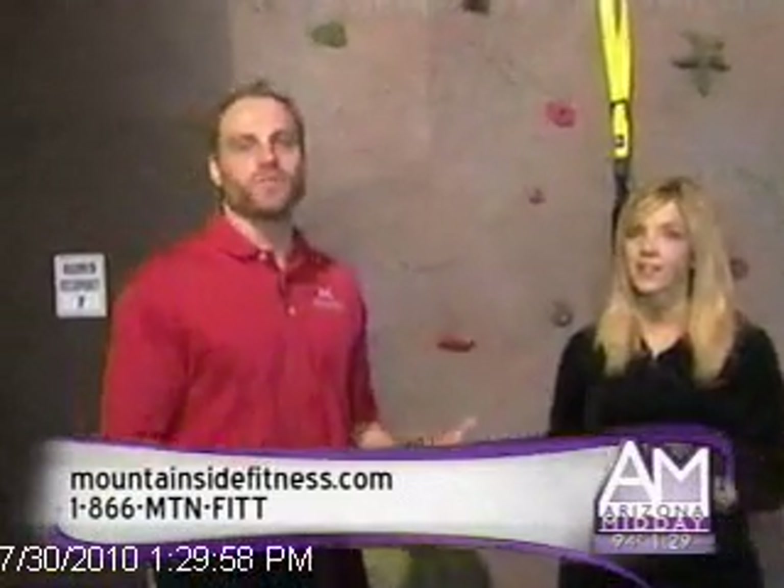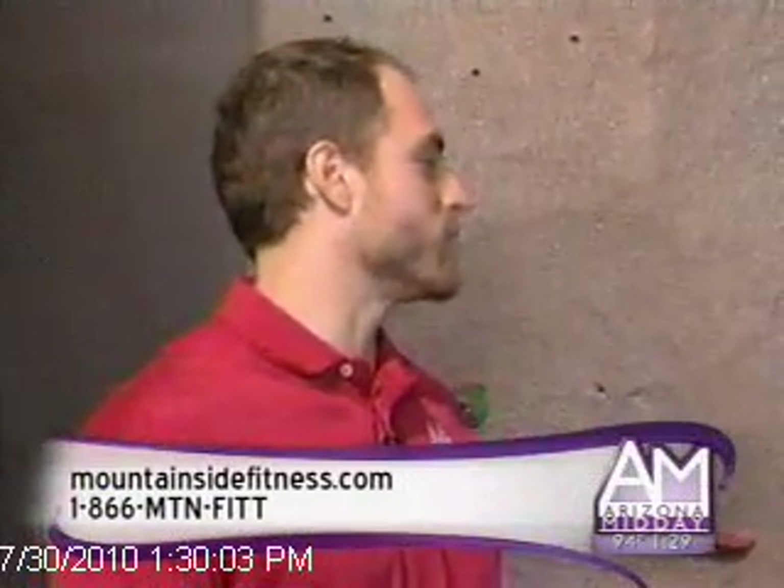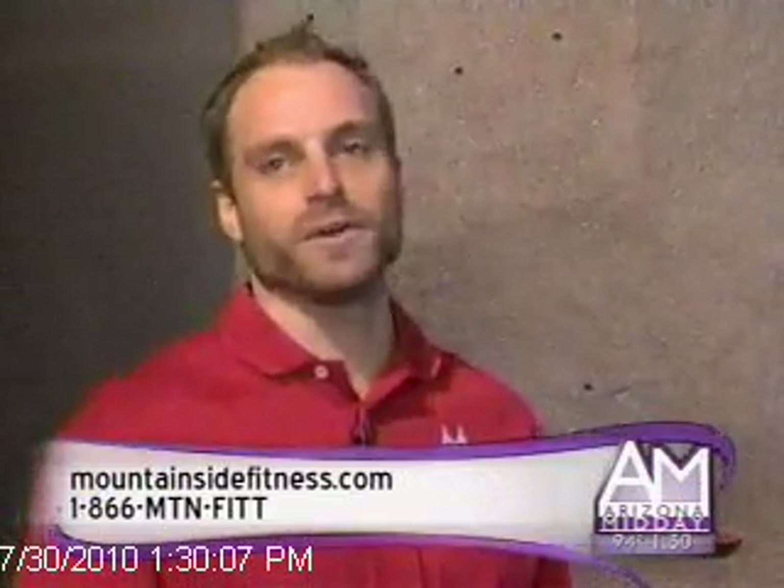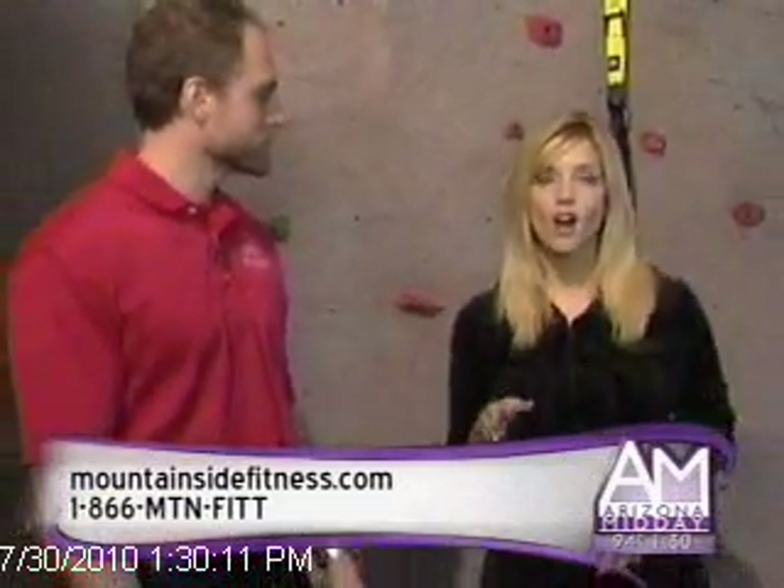Before we go, it's all about how much is it going to cost me — tell me about your special. Because we know fitness is more fun with a friend, we're running a special right now where you join with a friend and we waive your enrollment fee. So come on in for the next couple of months, bring a friend and zero enrollment. Go to mountainsidefitness.com or call the number on your screen for more information.